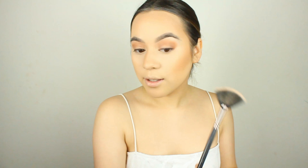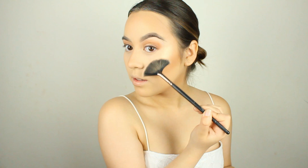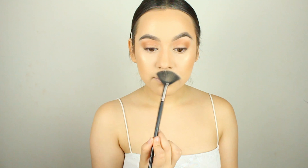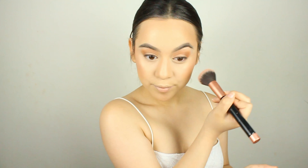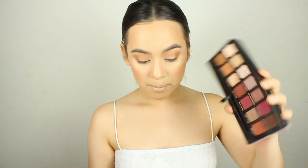Now I like to highlight — this is Becca Champagne Pop, the staple summer highlight. I really want to get the Amrezy highlight by Anastasia but every time I go it's out of stock. Since we powdered our whole face we want to bring some highlight back in, so — like I said — go ham. This highlight is so beautiful.